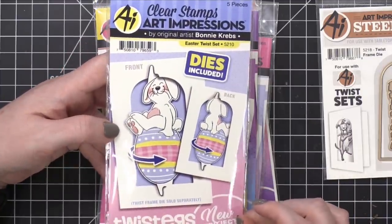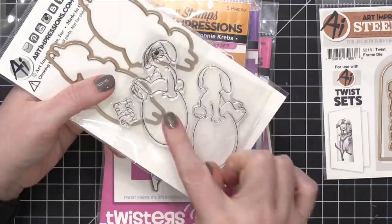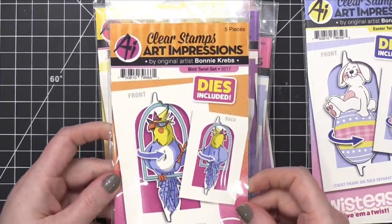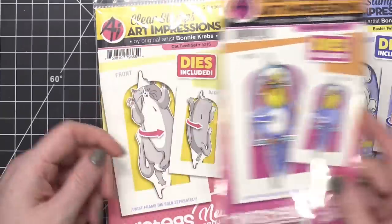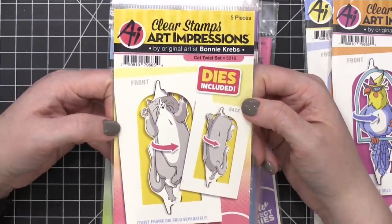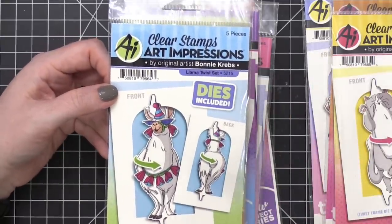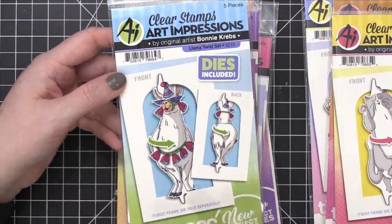This is the Easter Set with a cute little bunny — it's got the front and back. You could just put the bunny on the front of your card and have the other side on the inside for that front and back look. Here's the Bird Twist Set — a bird wearing sunglasses and a tiara, so cute. There's also a Cat Twist Set — a plump little furry kitty, which is great. This is the Llama Twist Set. If you love llamas — and I think they're just so funny — this is the set for you. And this Dog Twist Set: this dog looks so happy that it's someone's birthday.